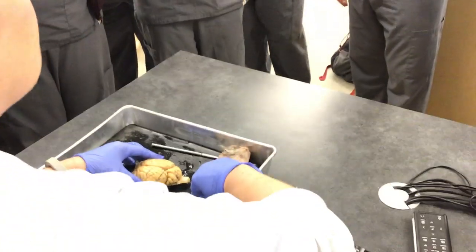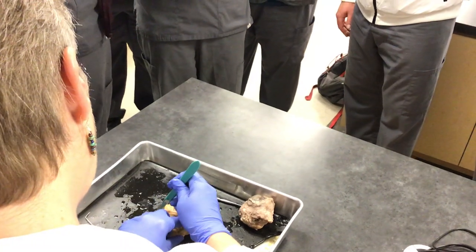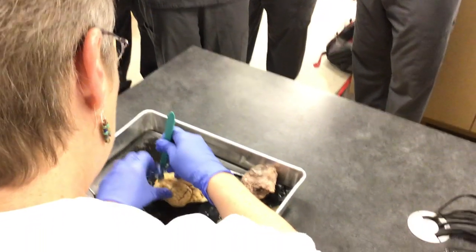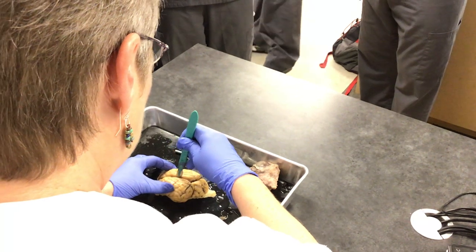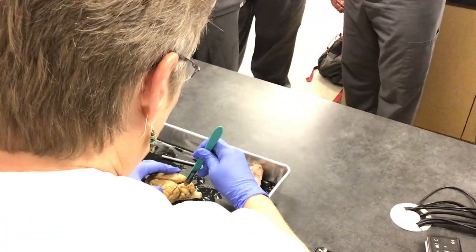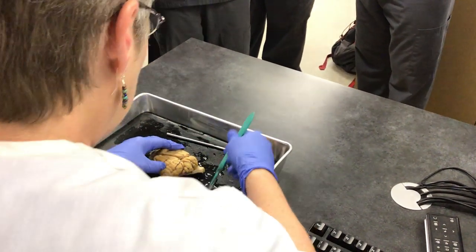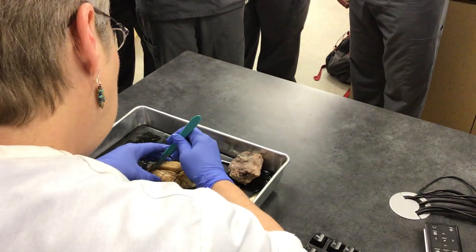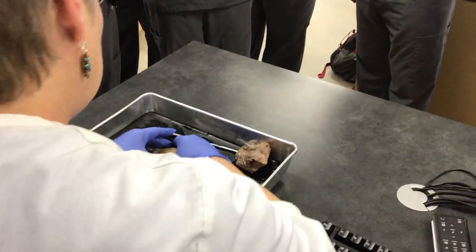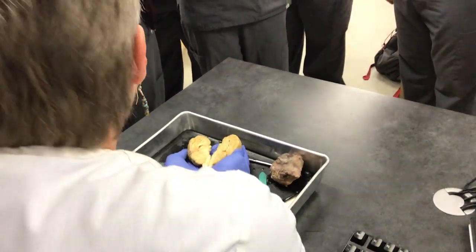When you make your dissection — the brain is so easy to dissect. You put your scalpel in the longitudinal fissure and very gently start cutting. You cut right in the middle of the cerebellum and the brain stem and go all the way down. At some point you can take your fingers and just spread it open, just like this.